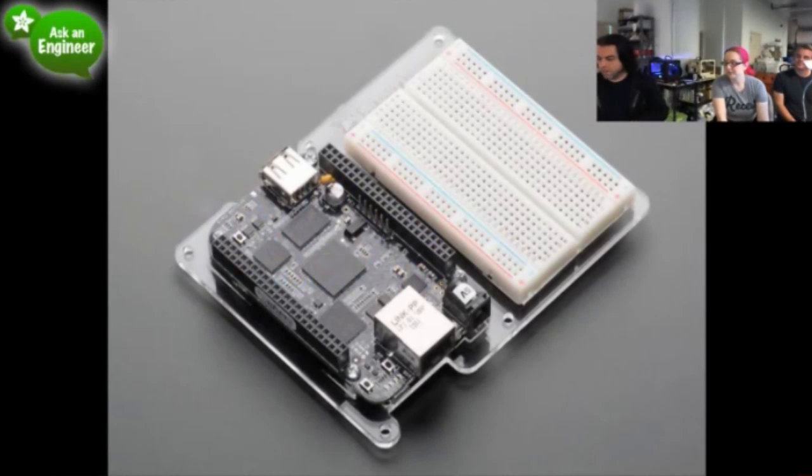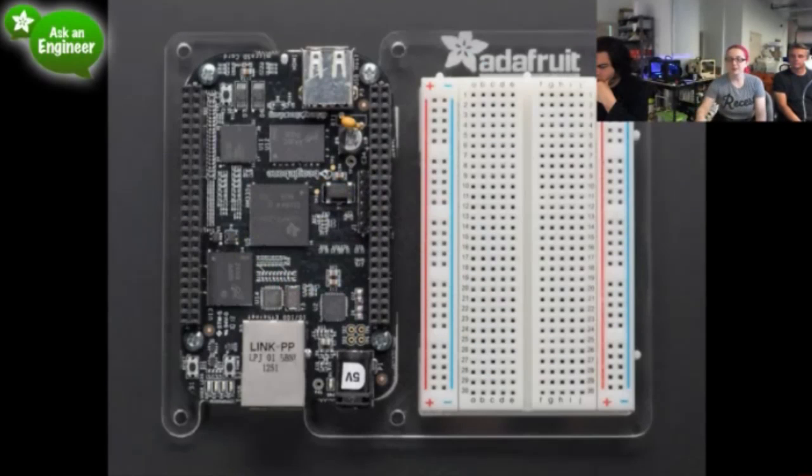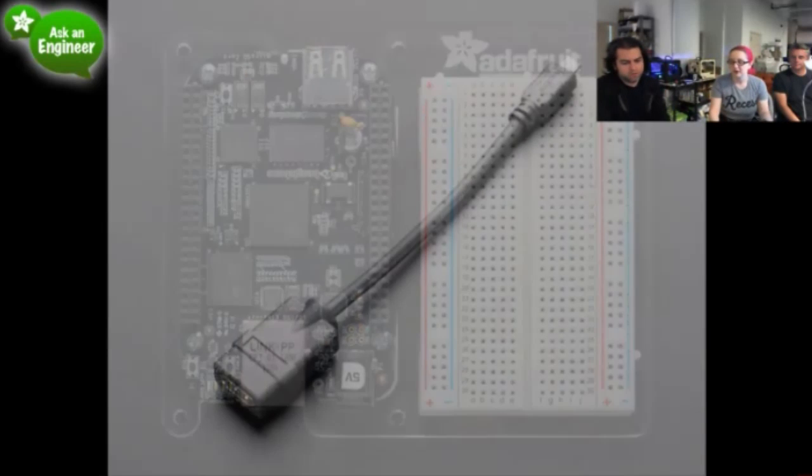Updated BeagleBone Black Proto Plate. We had this for the regular BeagleBone, and now we have it for the BeagleBone Black. The awesome thing about it is now we have these little cutouts at the top and bottom, so you can flip the design either way, and also there's space for the micro HDMI connector, and I'll show it in the next step.